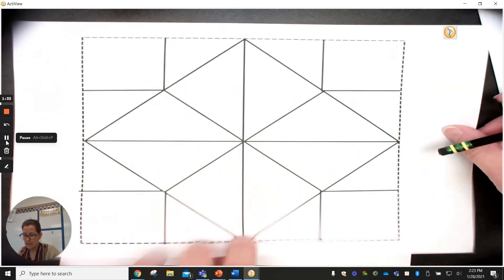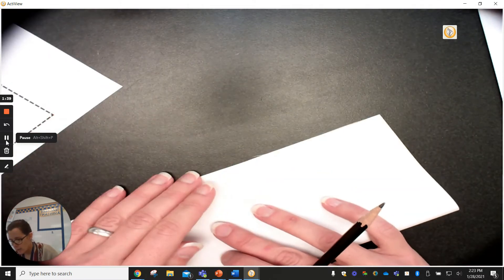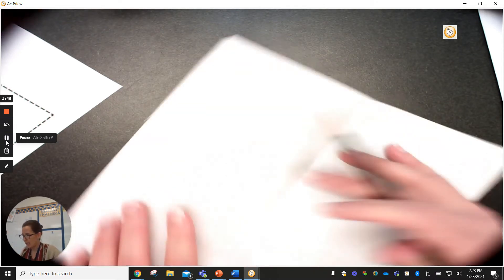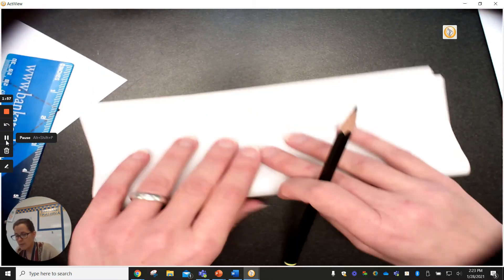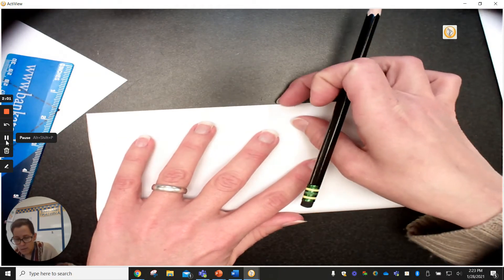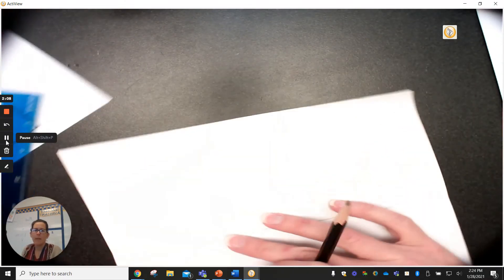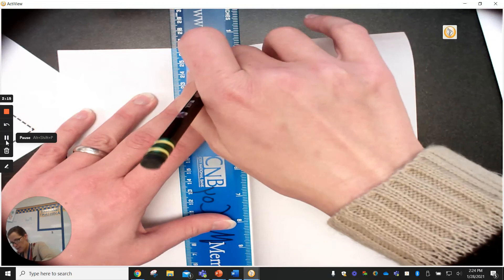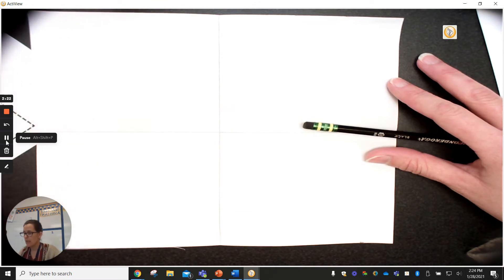This is what we want on our square. We're going to fold it perfectly in half so we know exactly where the middle is, and then make a line right there with the ruler. Then I'll do the same thing going the other direction. Now I've got four squares on here — that's exactly what we're looking for.